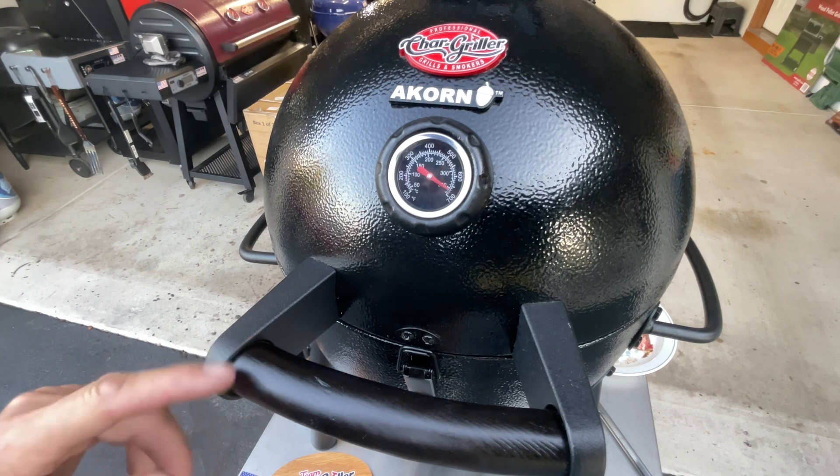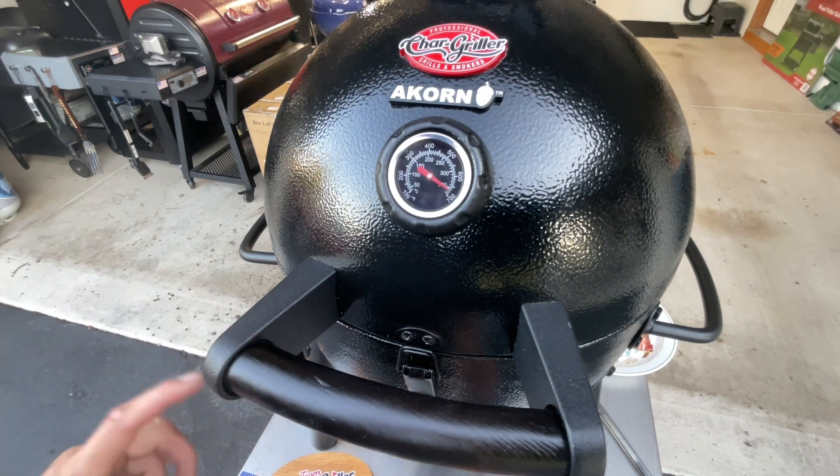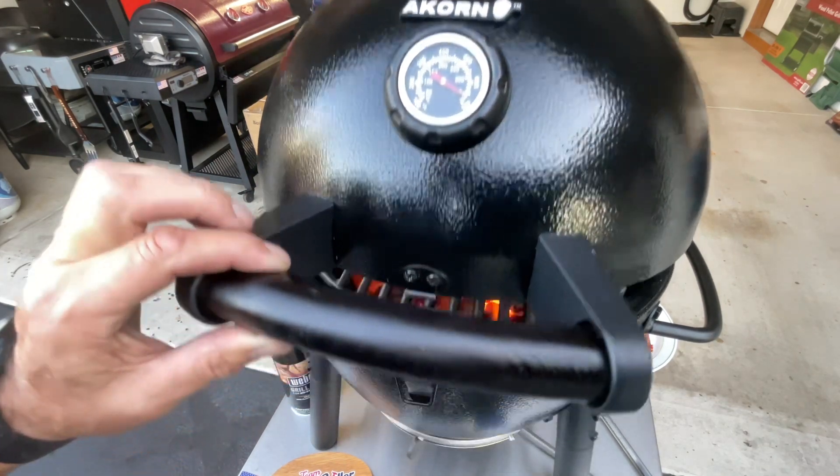Now let's open it up and take a look. This thing is hot hot hot — gotta be careful here, burp it.